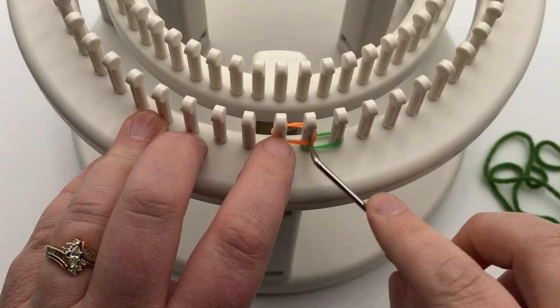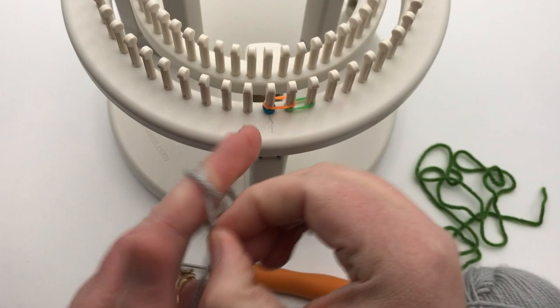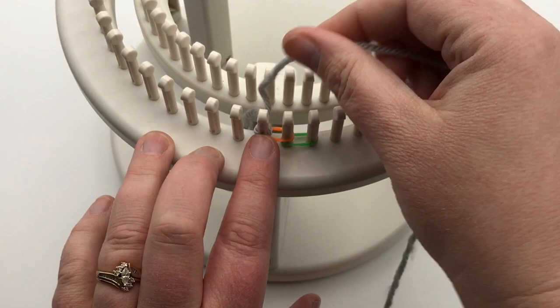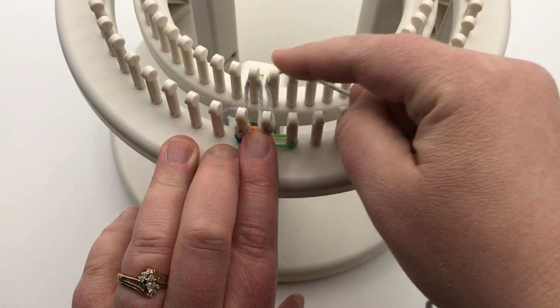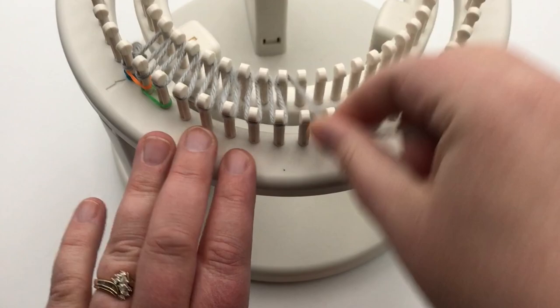Grab your yarn — this is color A, I'm using gray. Go ahead and make your slipknot and place it on peg one. We're going to do our stockinette cast on: put it on peg one on the outside, then go to the inside loom peg one, come down, go around the outside of peg two, go back and pick up peg two on the inside loom and keep going. Don't twist your stitches — just continue in the stockinette. Pause your video and I'll see you in a moment.